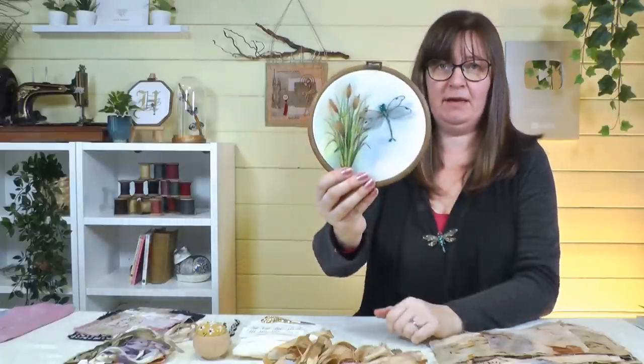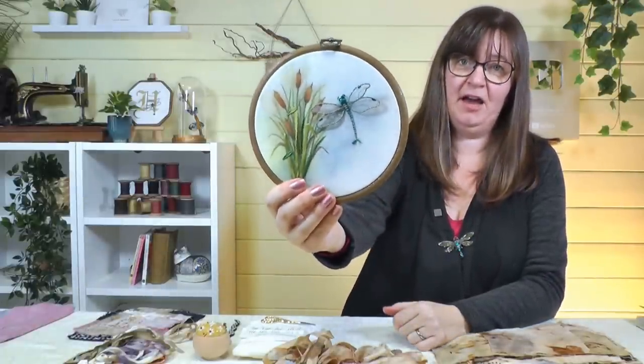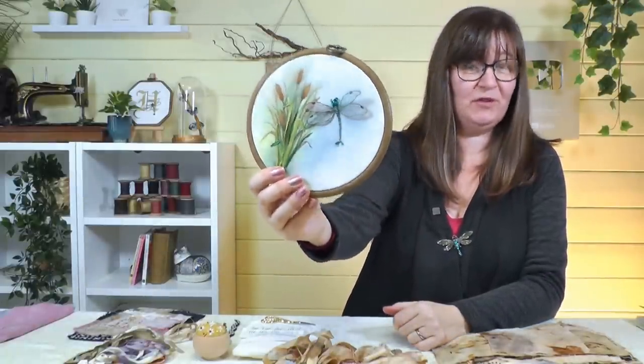In 2023 we've been taking a look at stumpwork embroidery and making little dragonflies. Some of you are having a go at this project - if you're interested, we'll put the video up at the end. We've got some pieces coming in already for our dragonfly gallery, which we'll show in the next stumpwork video.